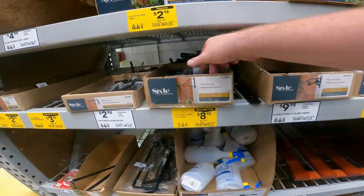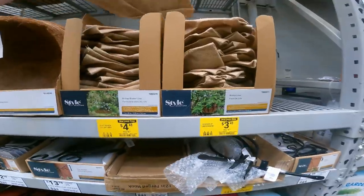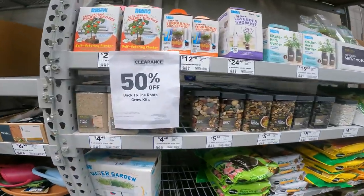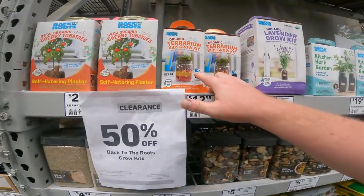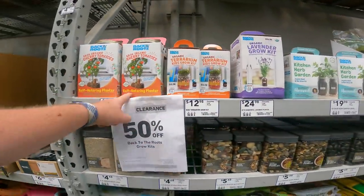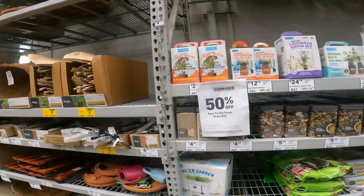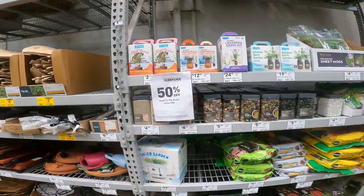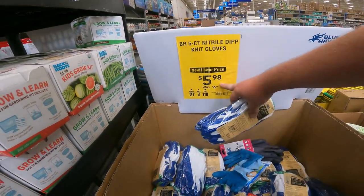50% off all the Back to the Roots grow kits, terrarium kits — grow cherry organic cherry tomatoes. This is some fun stuff to do over the winter, great for little Christmas gifts, stocking stuffers, because you can start growing them in the house and bring them outside when summer hits. The Worky's gloves — about $5 for the 10-pack, only a dollar off — nitrile dip knit gloves for gardening.